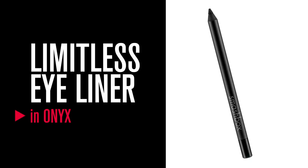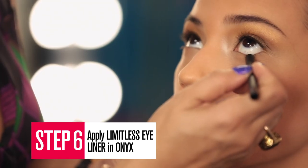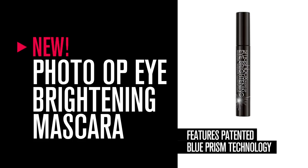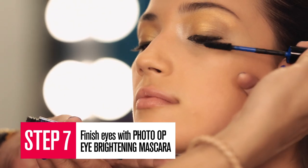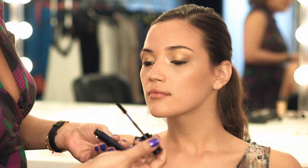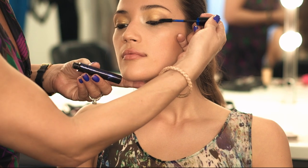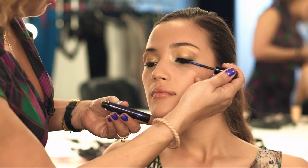Now to define the eyes, apply Limitless Eyeliner in Onyx. No eyeshadow application is complete without a generous coat of mascara. I like to apply two coats of the Photo Op Eye Brightening Mascara. This amazing 3-in-1 formula curls, lifts, and brightens. It's a patent blue prism technology that brightens for a totally wide-eyed effect.